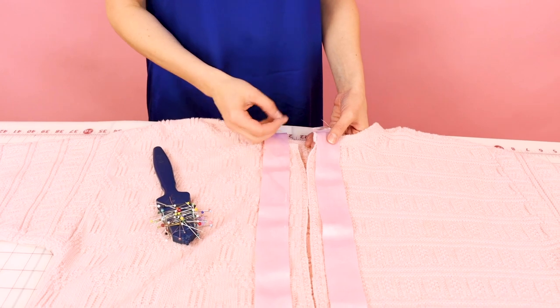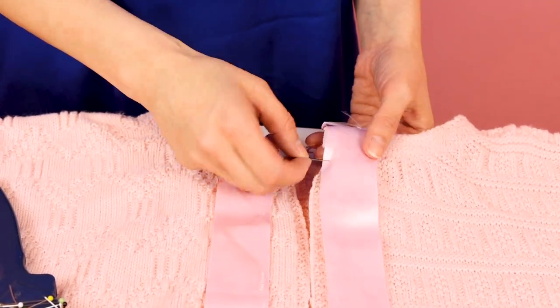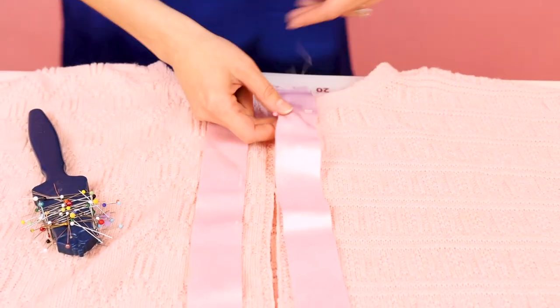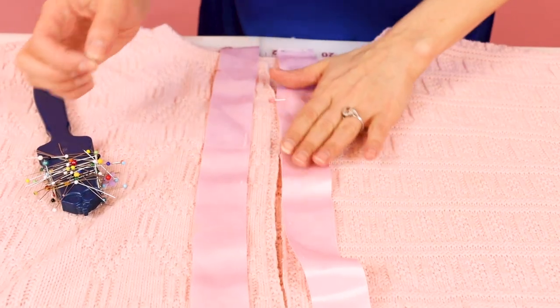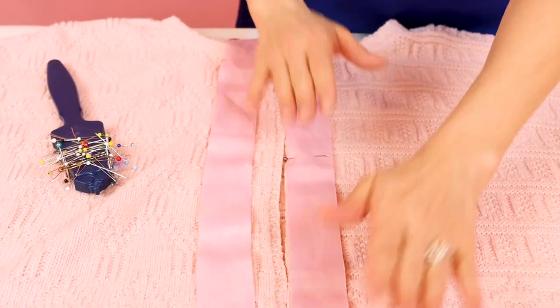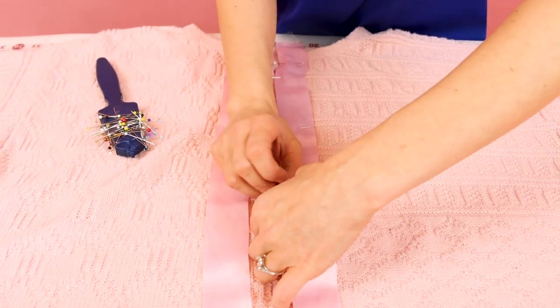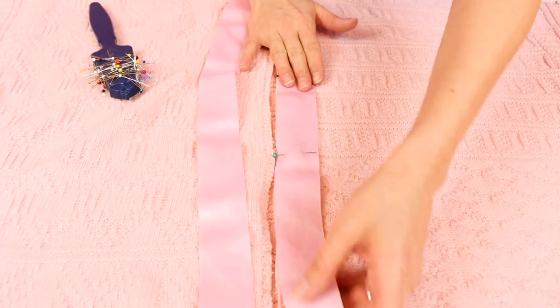Now grab your pins because we're going to pin down the ribbon to center front. Leave some extra ribbon at the top of the neckline — we're going to be folding that under later. Go ahead and line up the ribbon right on that raw edge. Be careful not to pull the sweater while you're pinning; we don't want it to stretch out and get wavy or look buckly. If your sweater is stretching out when sewing, you could always put some interfacing on the back side, maybe about an inch wide.